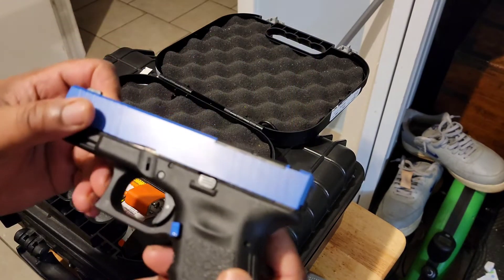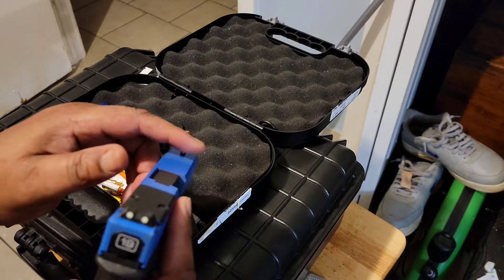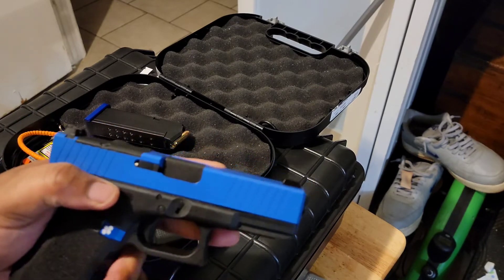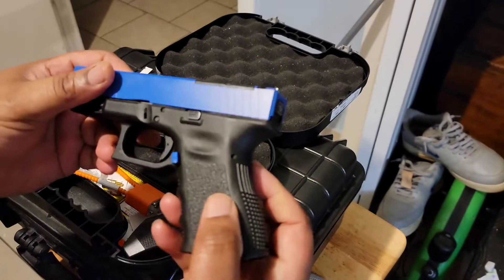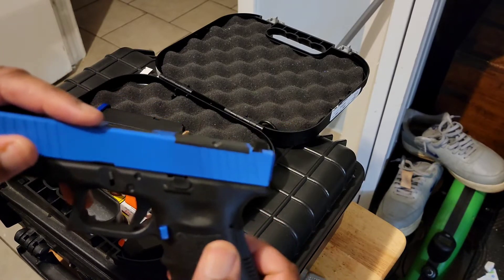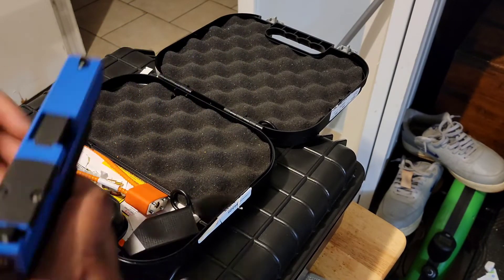It's NRA blue Cerakote, a nice finish. I put these FIACI night sights on that I got from Amazon — never done that before, so I had to order the sight pusher, which was pretty cool. This high extended magazine release button is so small and flush, and my big hands couldn't push it down right.